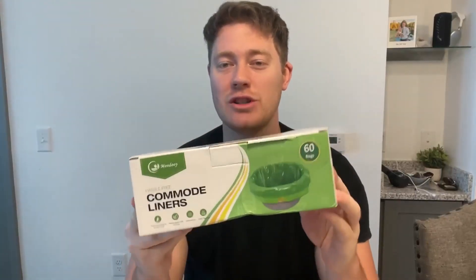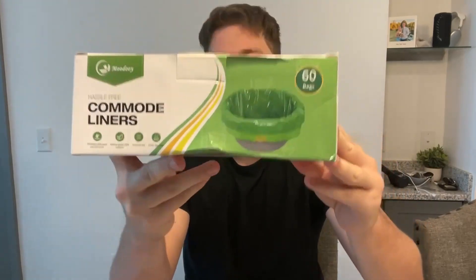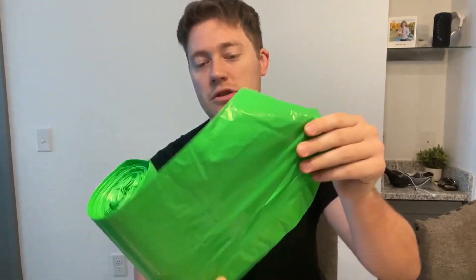Hello, today I'm very excited to bring to you an honest review of these commode liners from the brand Moodoy. You get a 60-count liner pack — 60 bags total. They are very nice and easy to store because they come in a nice tight roll, and you can just pull one off whenever you need, just like so.